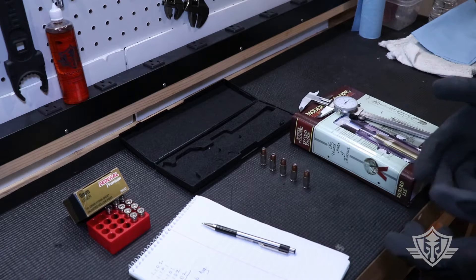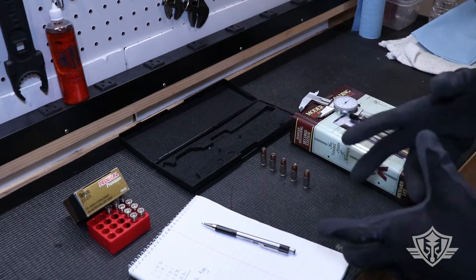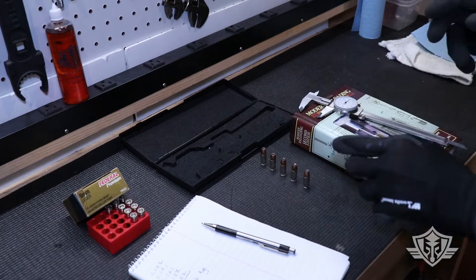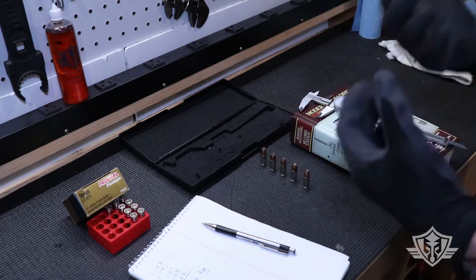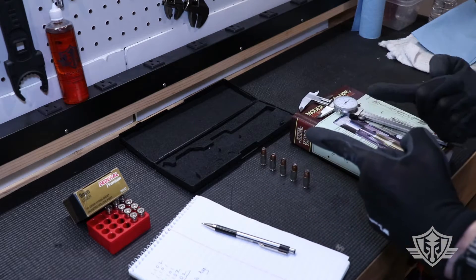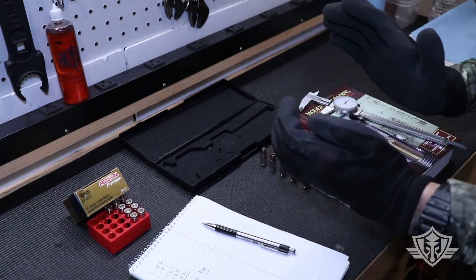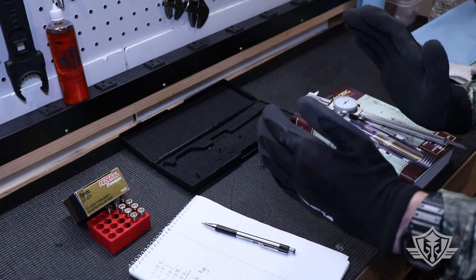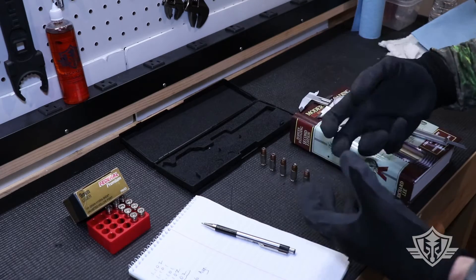Hi folks and welcome to Attica Armory. I remember from way back in the day looking around on internet forums for gun information, and I used to see this notion floating around that if you load or chamber rounds of ammunition into your gun too many times, the action pressing that round up against your feed ramp will actually compress the round and press that bullet back into the cartridge case, causing the cartridge overall length to get shorter, which could result in dangerous pressures when you actually fire that cartridge.